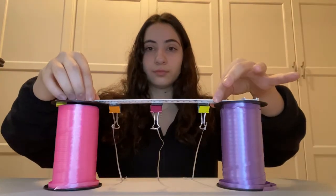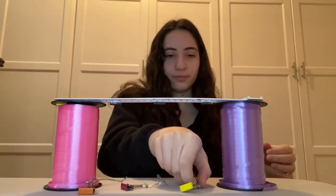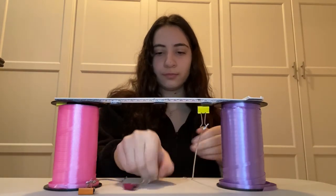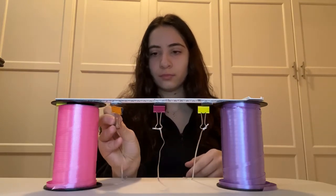After taping the strings in place below the magnets, remove the ruler and observe what happens. Then put the ruler with the magnets back above the paperclips and slowly lift each paperclip toward each magnet until they are all suspended.